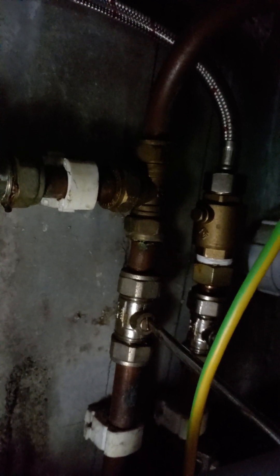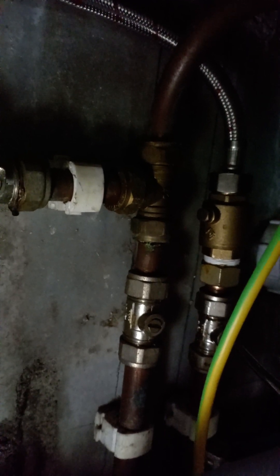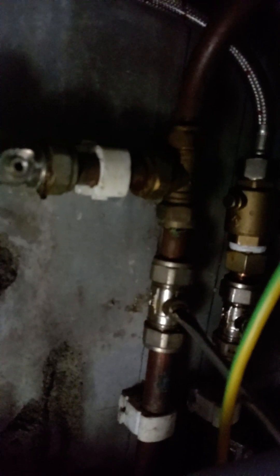Underneath the sink I'll put the torch on. There are flexi pipes coming down and we've got some convenient valves underneath here. All I've got to do is turn them off — they're currently vertical. I'll turn those around with a flathead screwdriver. Plumbing's always a bit awkward because the pipes are always out of the way under cupboards, but that's done — the water's off.